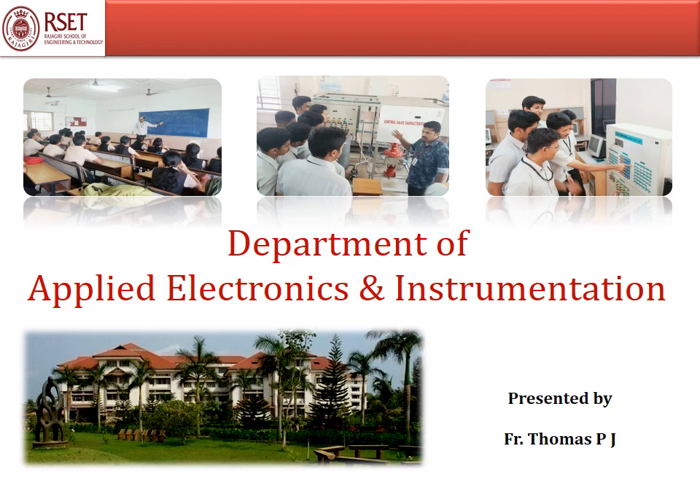Dear students, I am Father Thomas P.J., Assistant Professor, Department of Applied Electronics and Instrumentation, Dajigiri School of Engineering and Technology. Today, let's discuss the topic Sodium Analyzer.